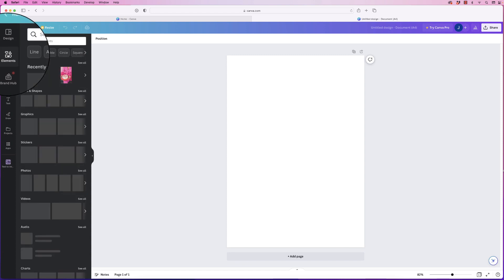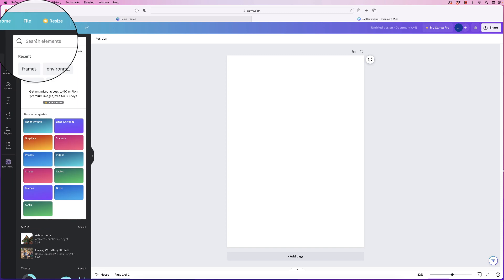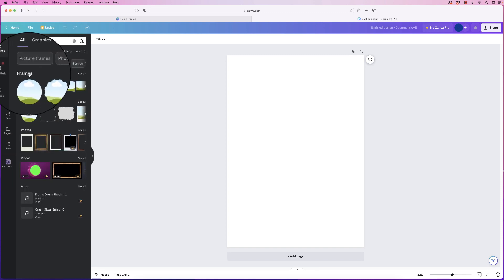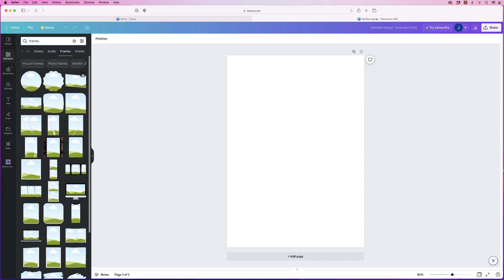Go to elements, and if you can't see frames just go to the search bar and type in frames. This section has been labeled frames — go to see all and you'll get a wide selection of frames.